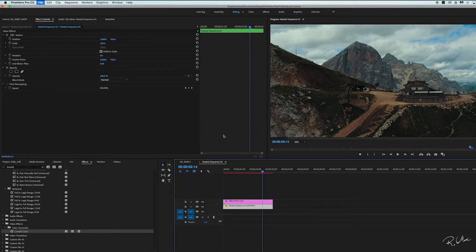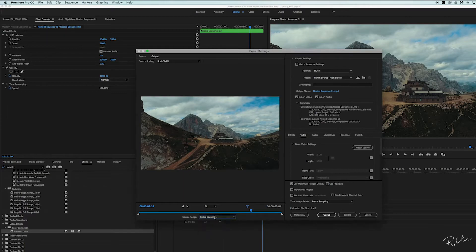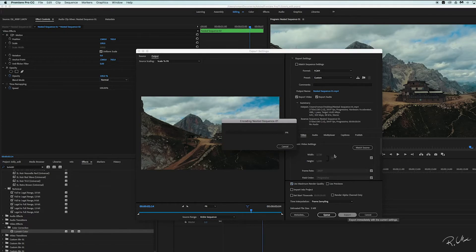That's it, export. Don't forget to use maximum render quality. Hit export, you're done. Thank you for watching. Don't forget to subscribe and leave a comment below.